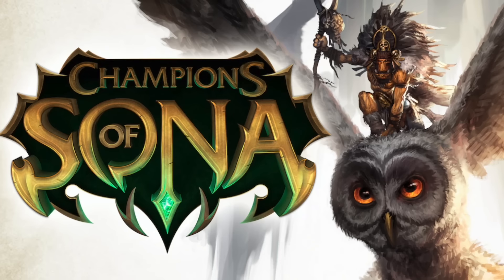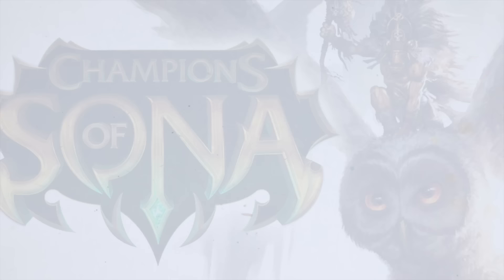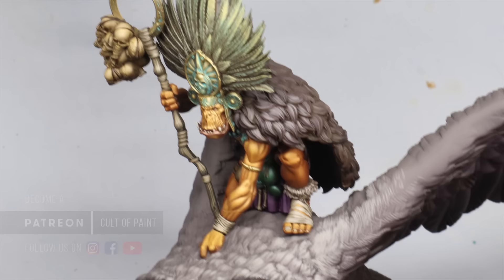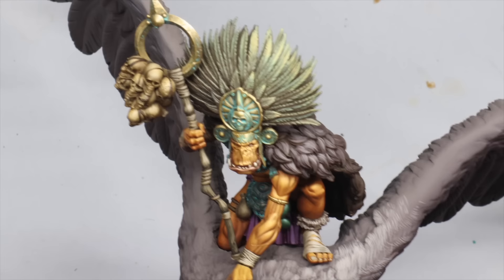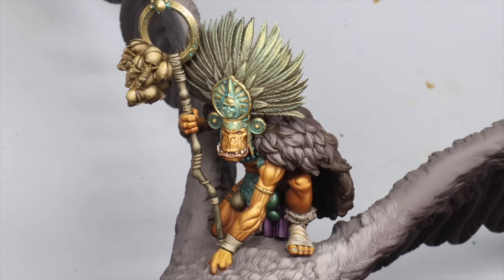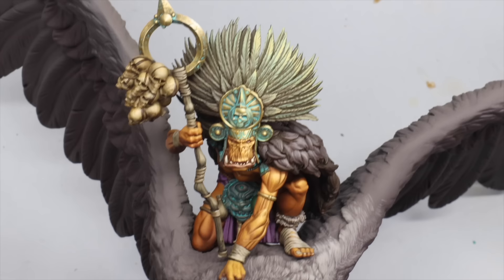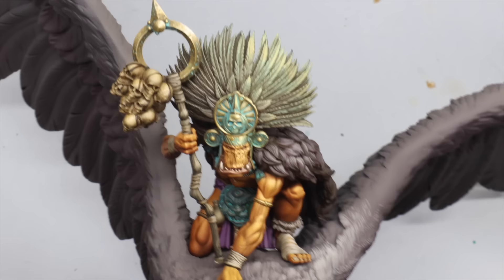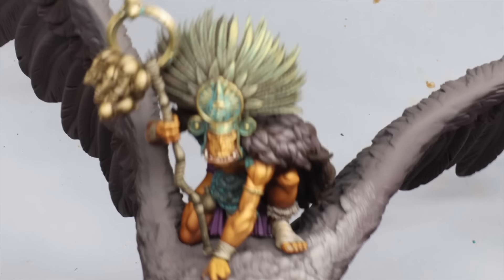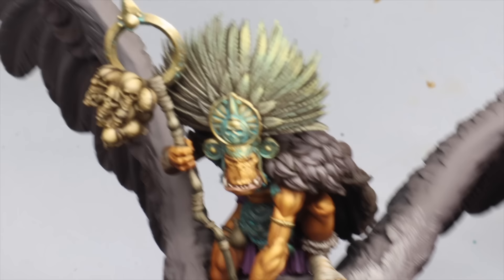Hey everyone, this is part two of painting Brock Moon from the Squidmar Kickstarter Champions of Sonar. I hope you enjoyed part one where we painted the owl. In this one we're going to focus on the orc. I've almost finished it - I'm trying to do these videos once a week and I wanted to finish this orc in one part but the most important parts are done: the skin, the non-metallic metal, and the feathers. Other details like leather straps are pretty easy.